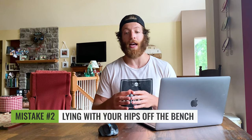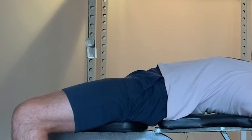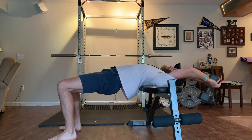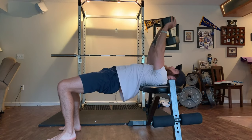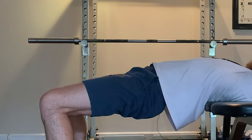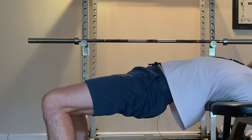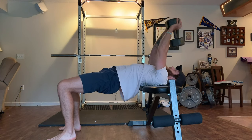The second mistake is for folks that lie with their hips off the bench and use them as a counterbalance. Try to keep them in a more extended position as opposed to letting them sink all the way to the ground, because that can put the lumbar into a more stressed position. For most folks, it's going to be a safer bet to perform with the hips higher.